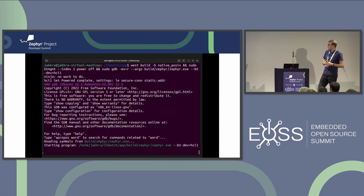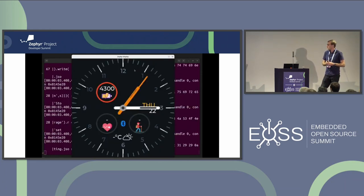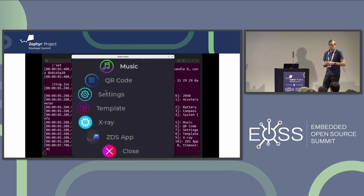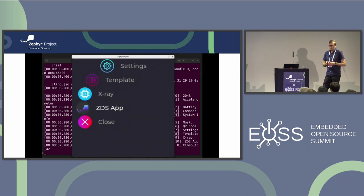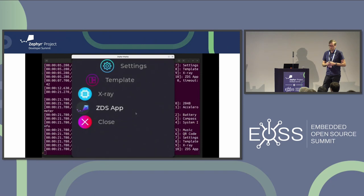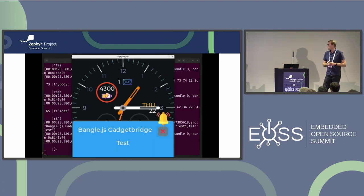This is a small demo of it up and running. Through the SDL port you can get user input, navigate around the system, and here's the app we just created - you can click on the screen and it will rotate the logo. Since I have Bluetooth up and working, you can also send notifications from your phone and they'll pop up on the screen.